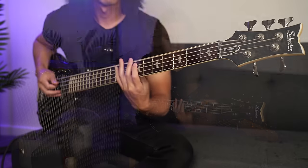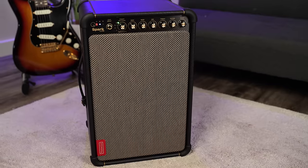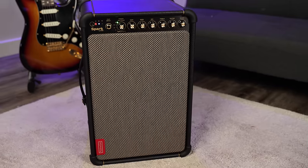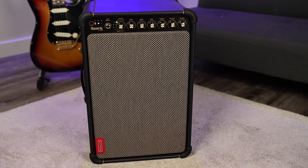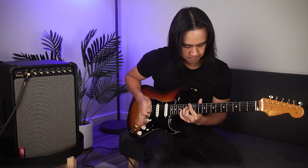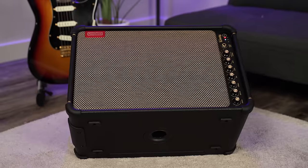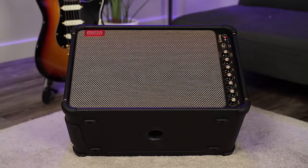The Spark app just got a major overhaul for use with the dynamic new Spark Live. The new Spark Live is a 150 watt 4-channel smart amp and PA system packed with amps, effects, a mixer, and is your live solution for playing with the full band, solo, or however you like to jam.